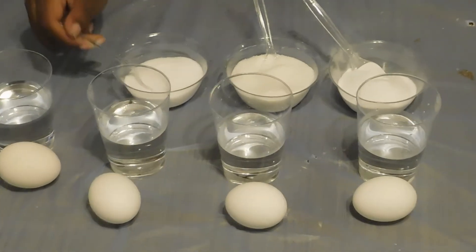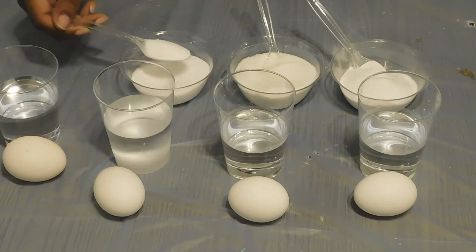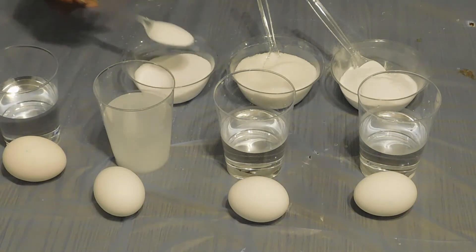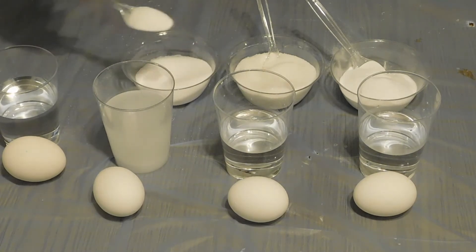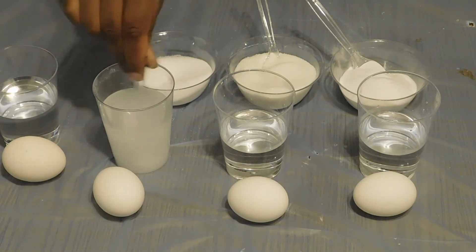We're going to start with the salt and put about 6 tablespoons of it in. And we're going to stir it. Try to dissolve the salt as much as we can.